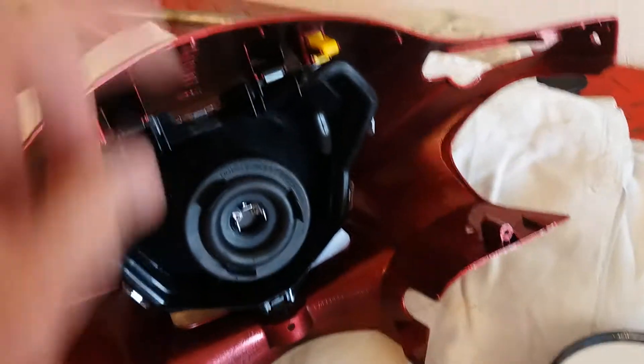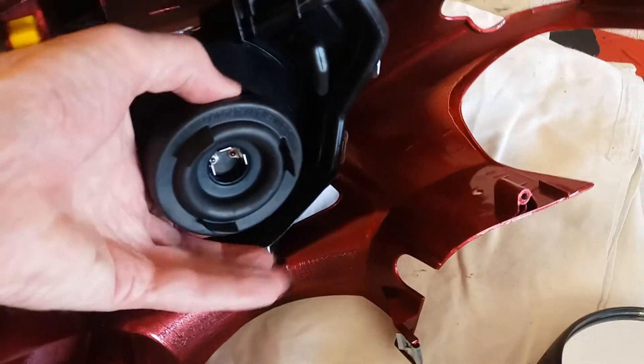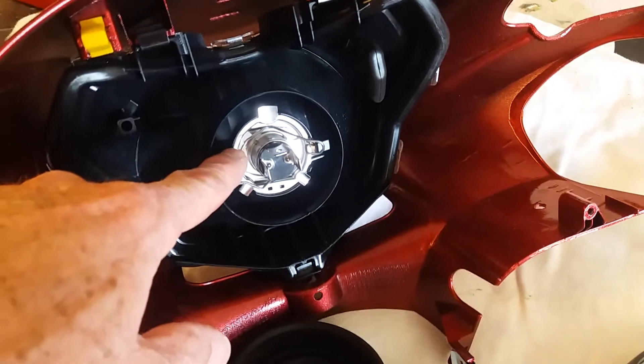The wiring to the headlamp is a push-fit plug onto there, and to replace the bulb you remove the rubber boot and you can just undo the spring and the headlamp will clip out.